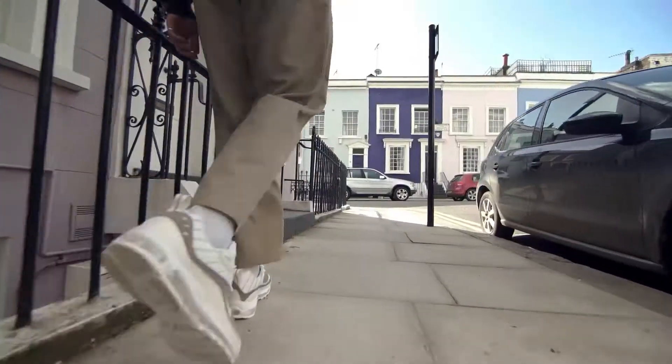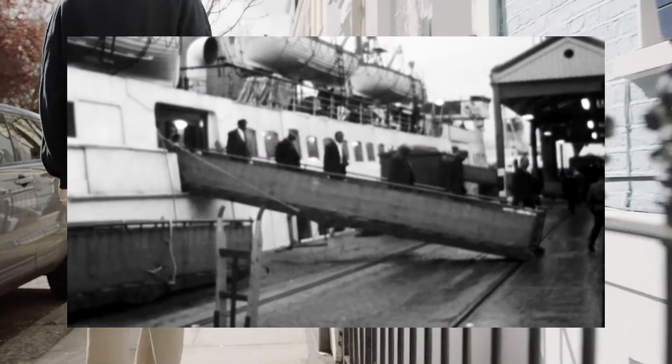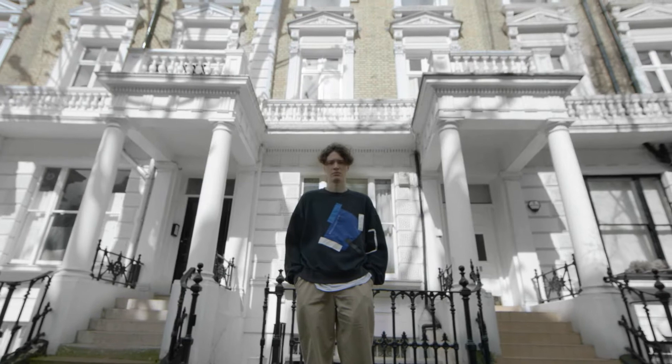In terms of the design of the shoe, what inspired me was the Windrush generation. The Windrush was a series of boats that brought people of colour from the Caribbean, the West Indies, and Africa to Britain after the Second World War. They were coming over to help rebuild certain areas of the country and for an opportunity of a better life. It's such a pivotal moment in British history that it's often overlooked.